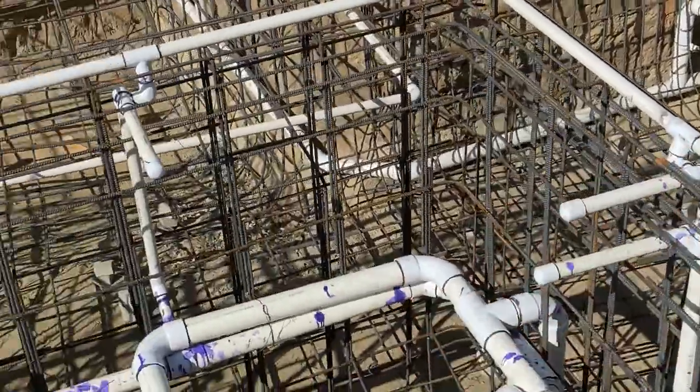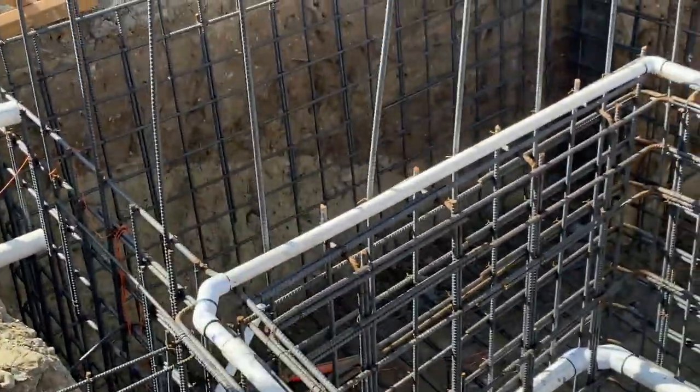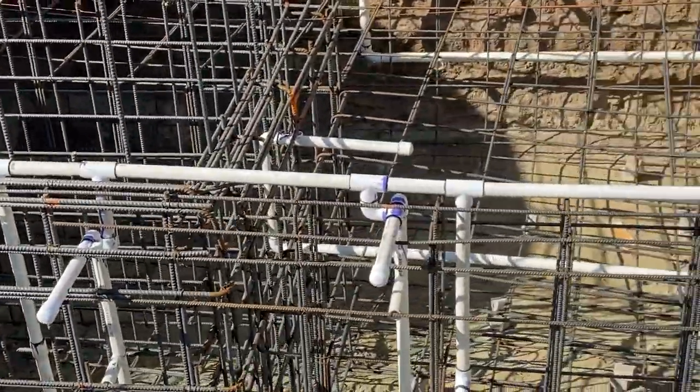The perimeter overflow goes up here, perimeter overflow on the spa goes all the way around. This is the catch basin here. Tons of steel, tons of plumbing, and not a lot of space to work with.